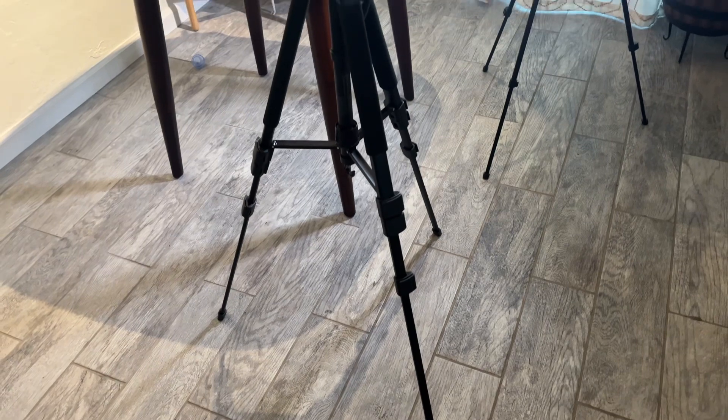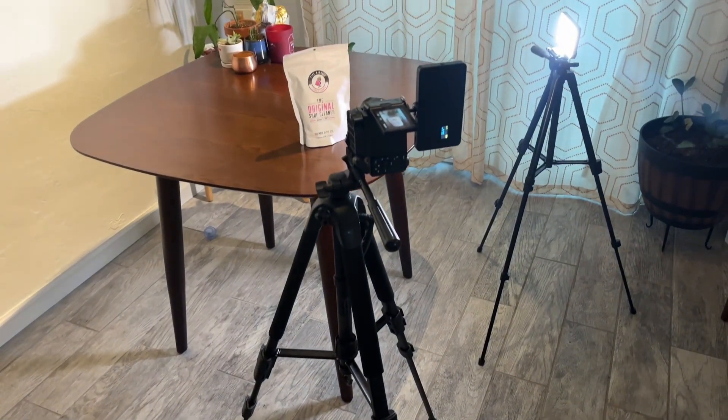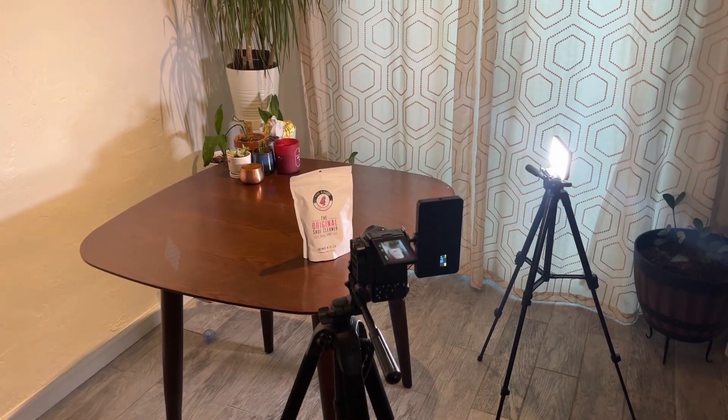First of all, I create my space. In this case with this client, I don't actually need to be on screen — I'm now focused on the product itself and a demonstration of it being used. So I've got myself set up on a table with my camera and a couple of lights to try and throw those shadows off.